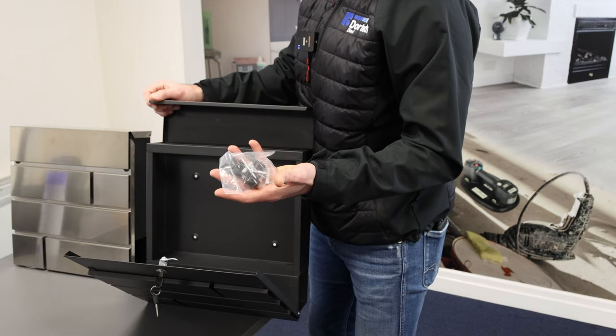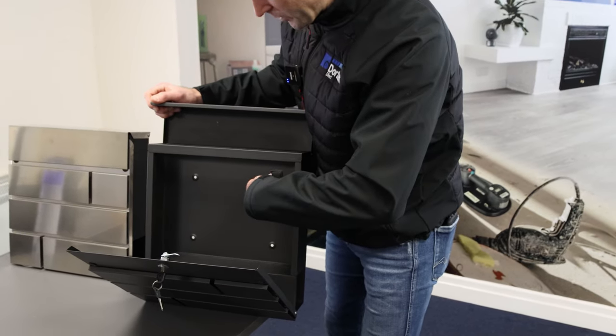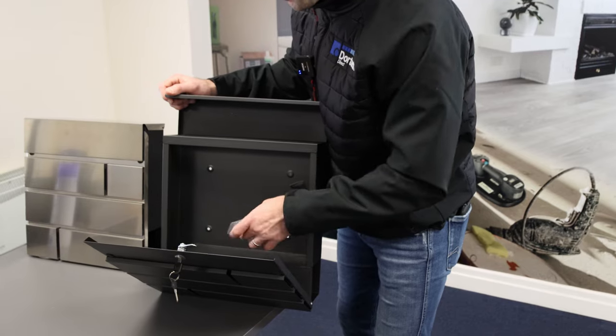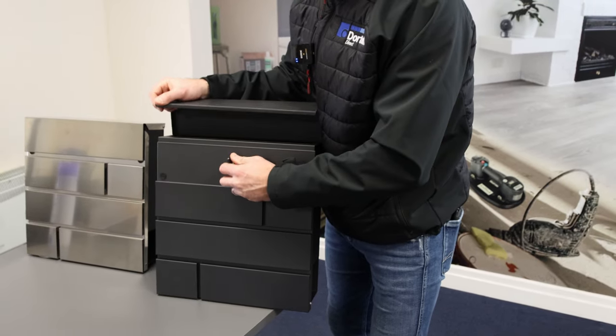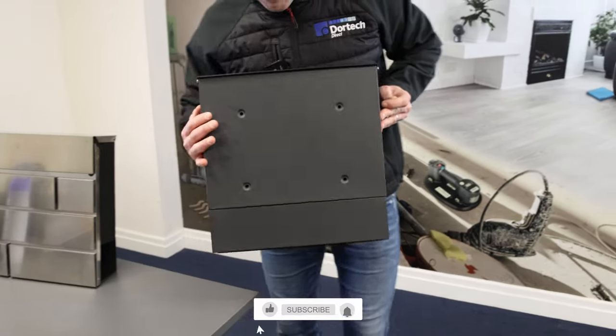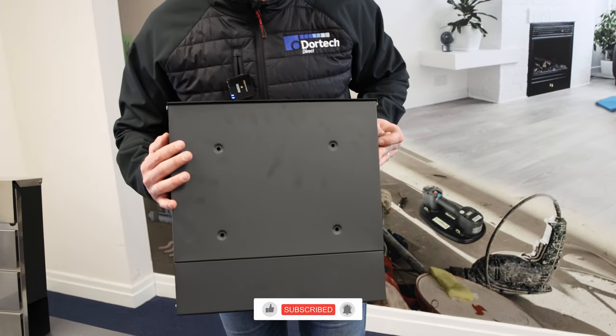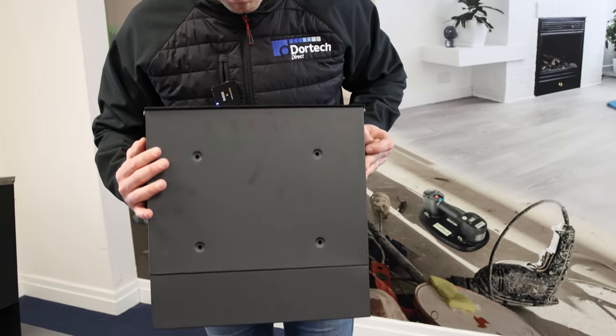You get a handy little kit to install the post box and fix it to your wall using four holes that go through the back of the post box. As you can see, the four holes are conveniently located so you can easily mount this to any wall surface you need.